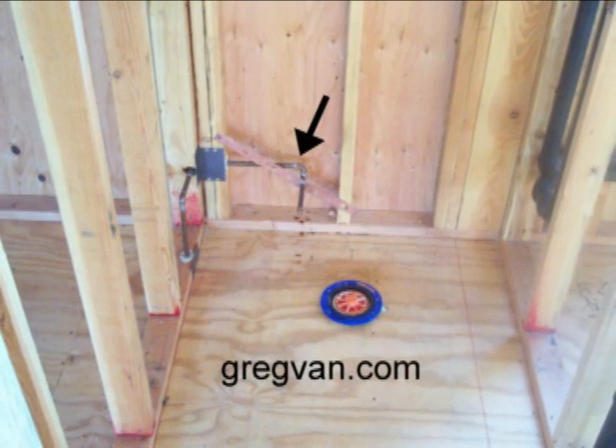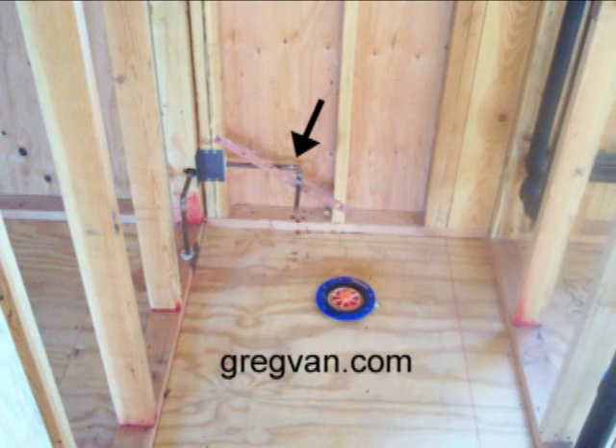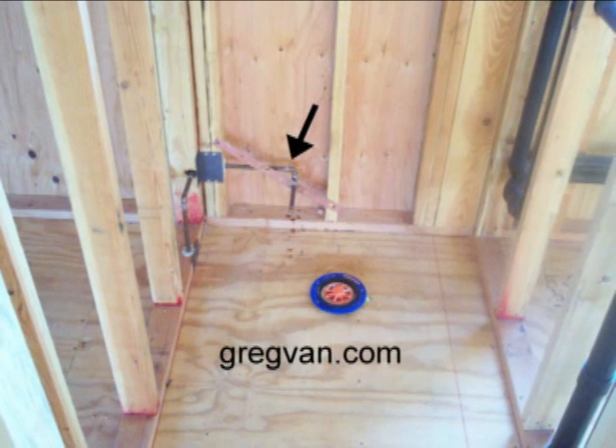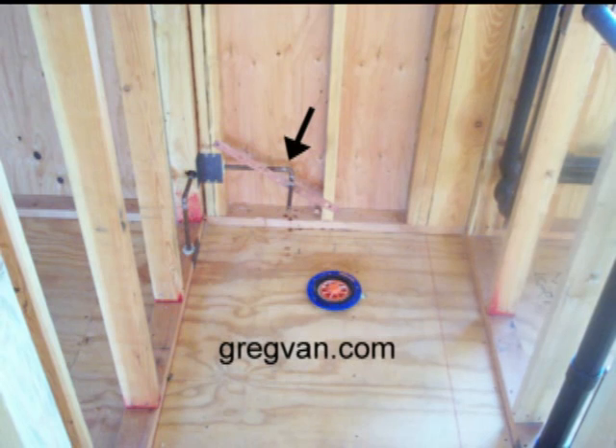Unless you have permission from a structural engineer — and if you don't, don't do it. Most structural engineers aren't going to give you permission to do something like that anyway. Highly unlikely.